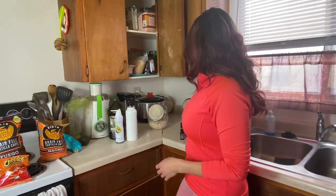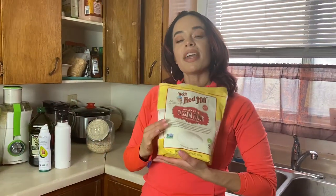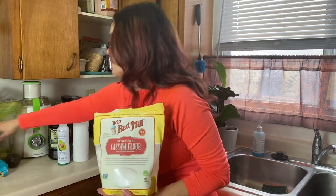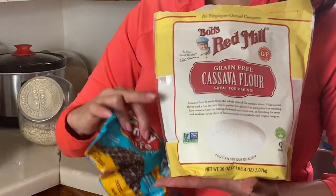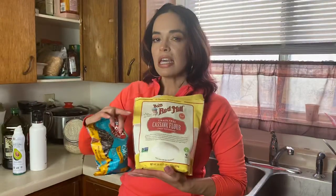Cassava flour — the same flour used in Siete chips — you can use it to make gluten-free, low-sugar, dairy-free chocolate chip cookies. If you're on my 21-day paleo challenge on Facebook, you've seen me make pancakes with it too. One tip: add extra coconut oil or some applesauce because cassava flour is a drier flour that absorbs a lot of moisture, so you want to make sure your pancake or cookie stays moist in the middle.